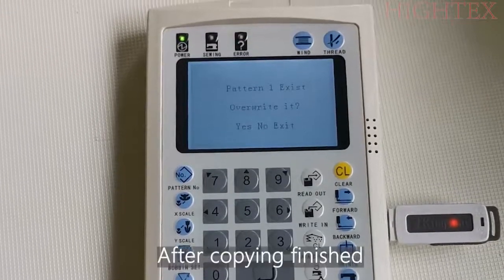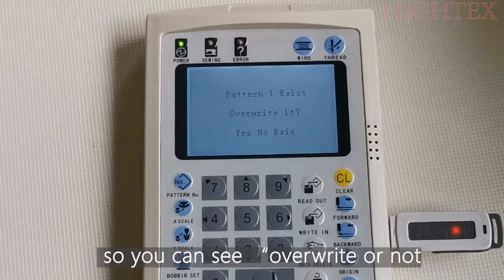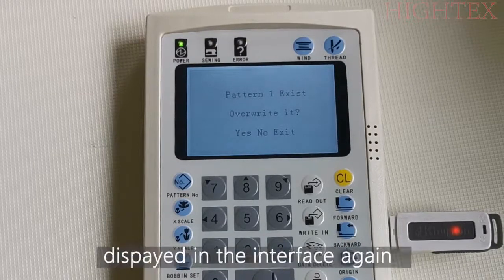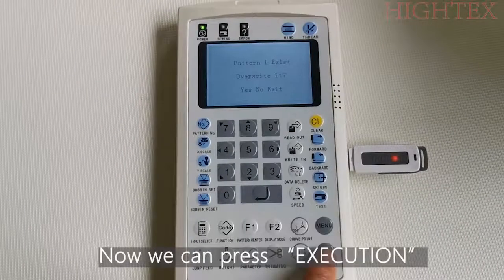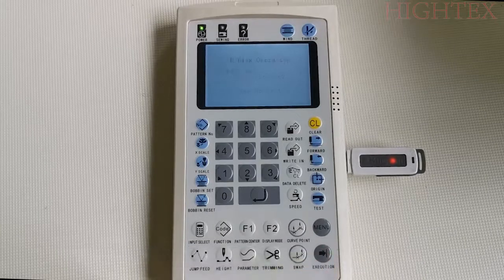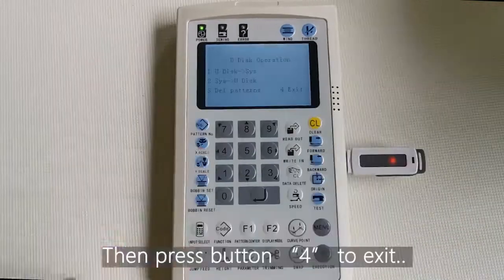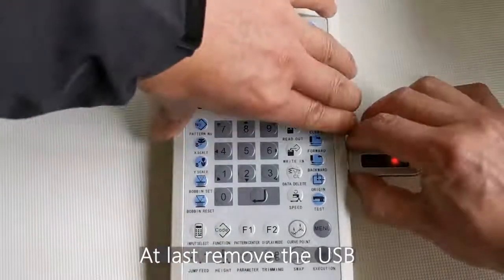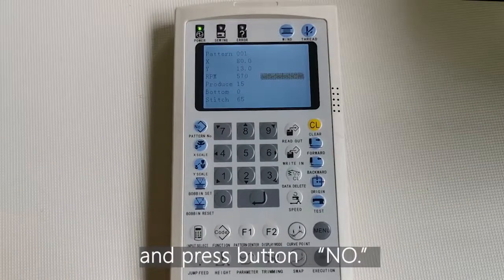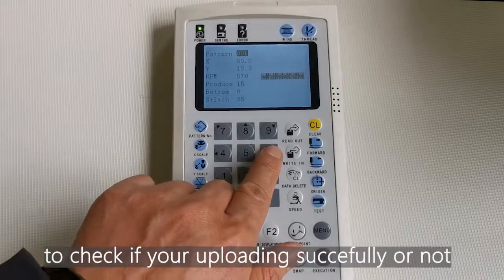After copying is finished, the system will repeat searching again, so you can see the overwrite prompt displayed in the interface again. Now, press Execution and the system will return to the operation interface. Then press button 4 to exit. Finally, remove the USB and press the button number to check if the upload was successful.